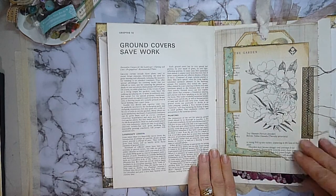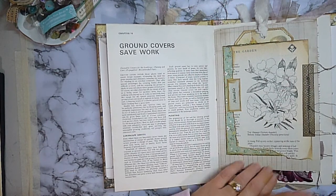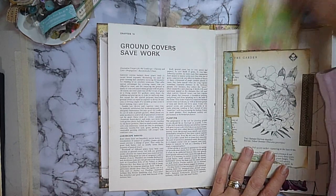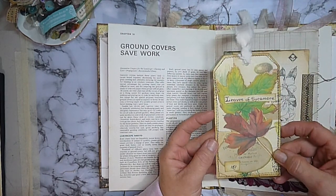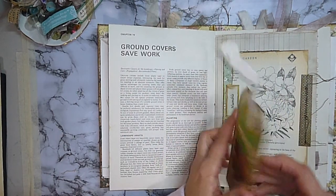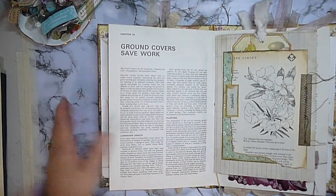A pocket that I created — I just tore different bits of paper, stuck them all together, and did some machine stitching. Into that pocket I've just put an Edith Holden tag backed up with some hand dyed paper. That one lives in there nicely.